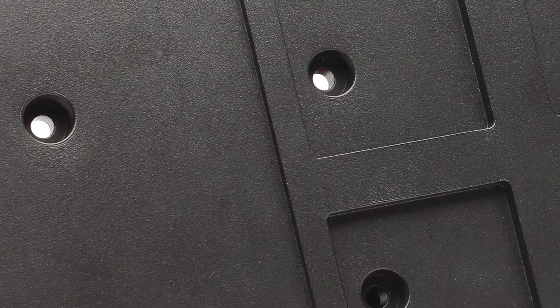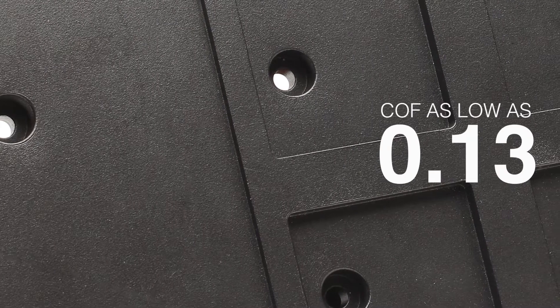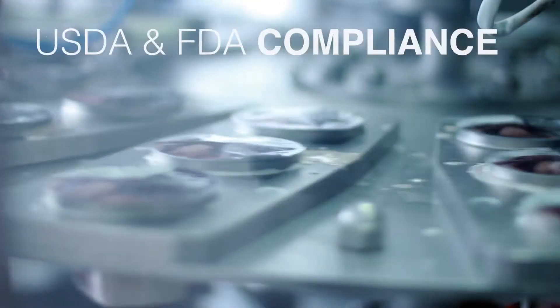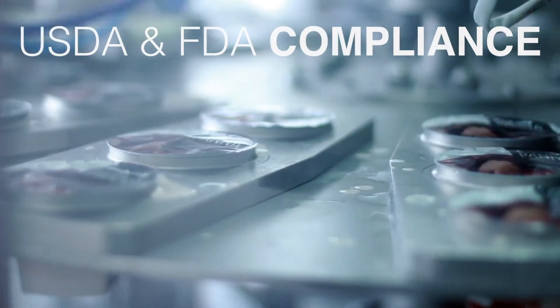Plasma Dyes features a variety of technical advantages. It has a very low coefficient of friction, translating to high lubricity and excellent mold release. Many Plasma Dyes coatings are USDA and FDA compliant, making it ideal for food machinery.